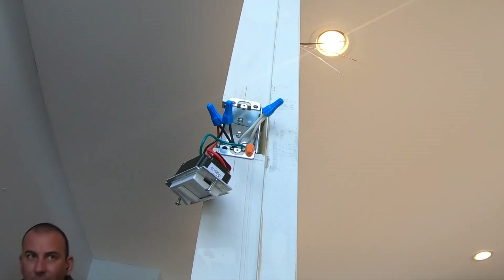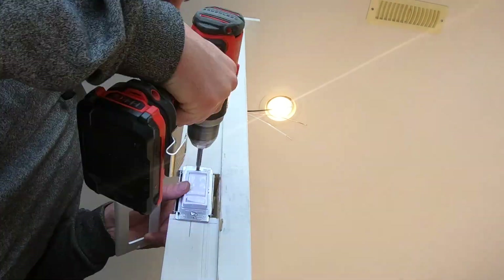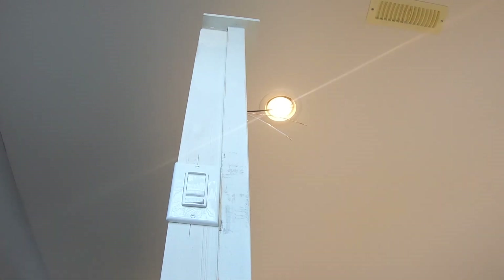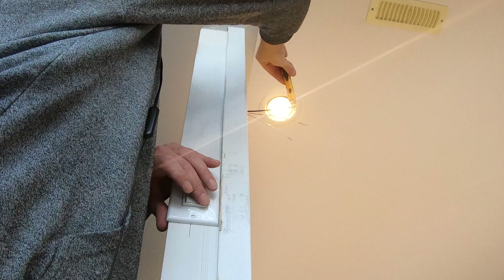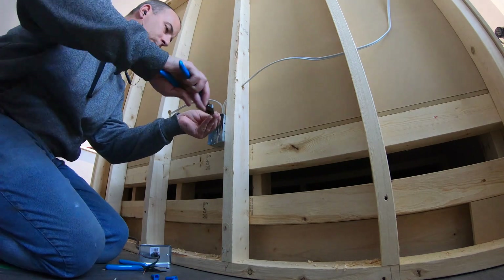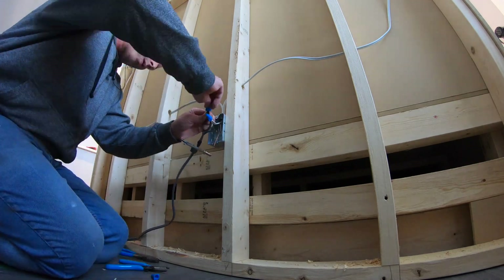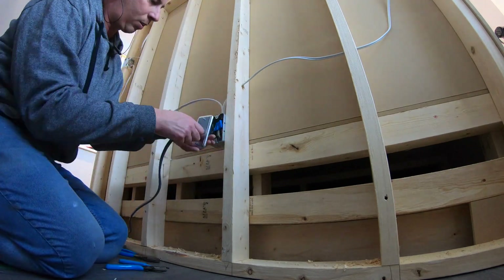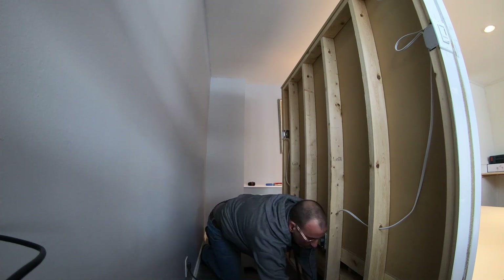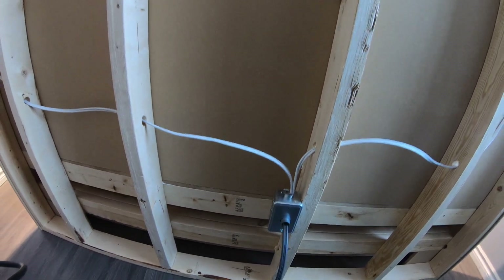Dimmer switches are quite large, so you really have to make sure you stuff your wires in there nicely and fold them in perfectly so that you have no troubles getting the switch in. Down at the junction box, strip the wires, twist them together, and then attach the appliance rated cord. I've drilled a 3/8 connector into the front of a cover plate, brought the cord through the connector, and wired it to the wires. I'm using 14-2 house wire to wire this up — make sure your appliance rated cord is also 14 gauge wire.